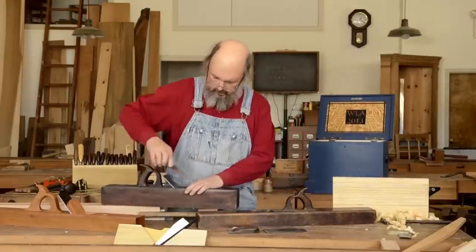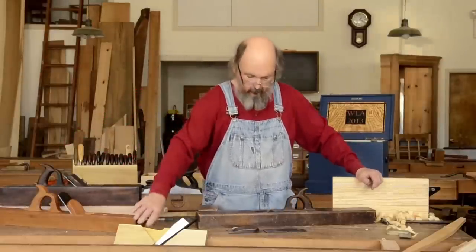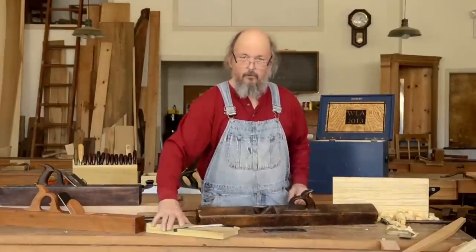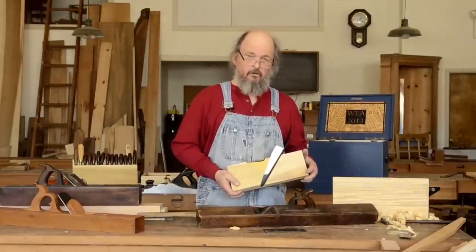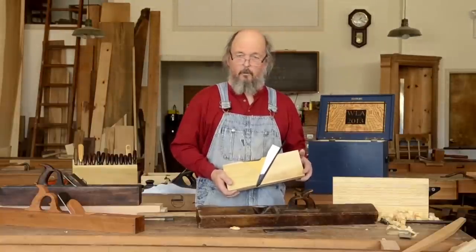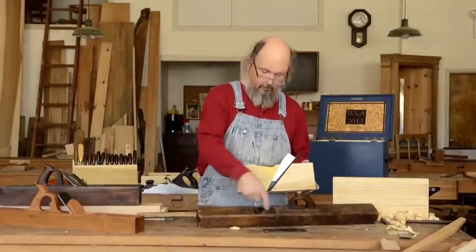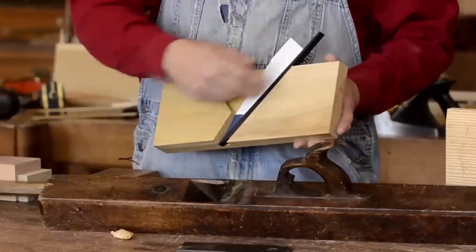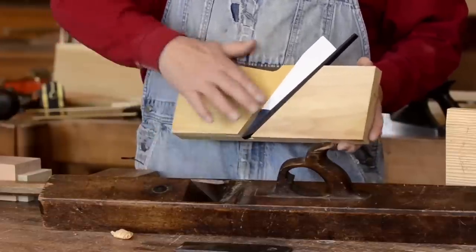We're focusing on 18th century style planes. I've made a model — a cross section of the throat — that will help us understand the features of the inside of the plane. In the resource section of the DVD there is a printable diagram of the plane with all dimensions and measurements. The area where the shavings come out is called the throw, and it's bounded by the breast line here.